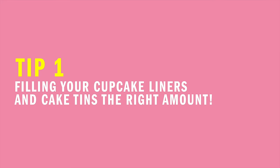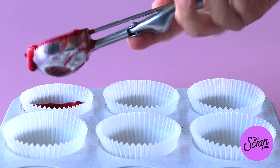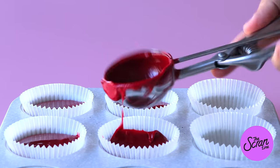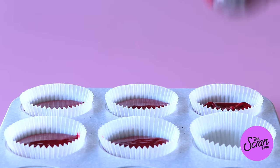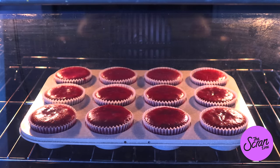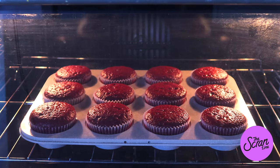The first tip is filling your cupcake liners up the right amount. In each written recipe I specify how much to fill your cupcake liners for each different type of batter. For example, my red velvet batter has a lot of raising agents — baking powder and bicarb soda — so you don't actually need to fill the liners that much because that batter rises a lot.